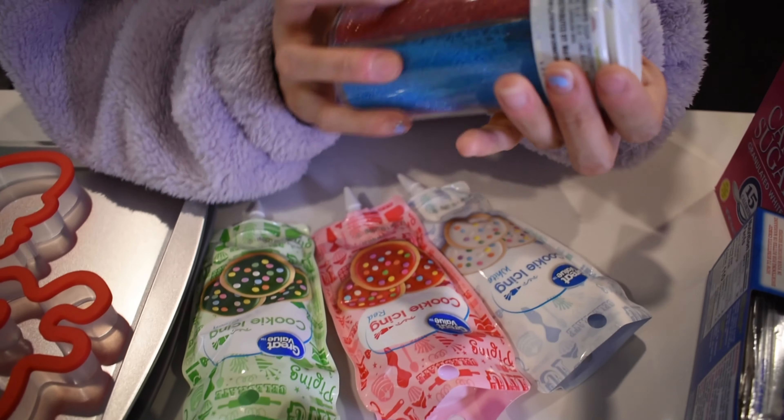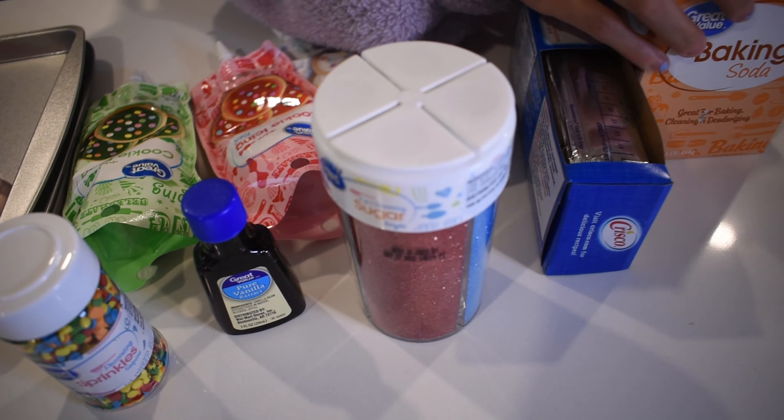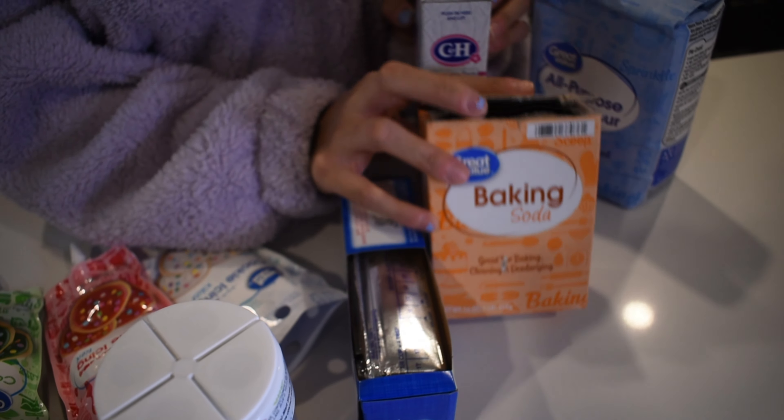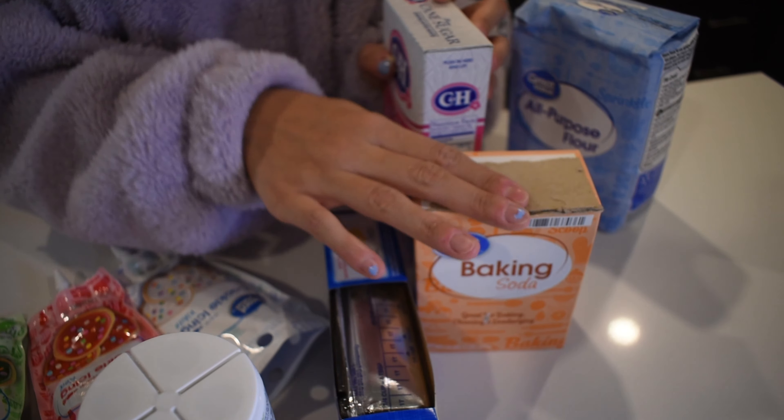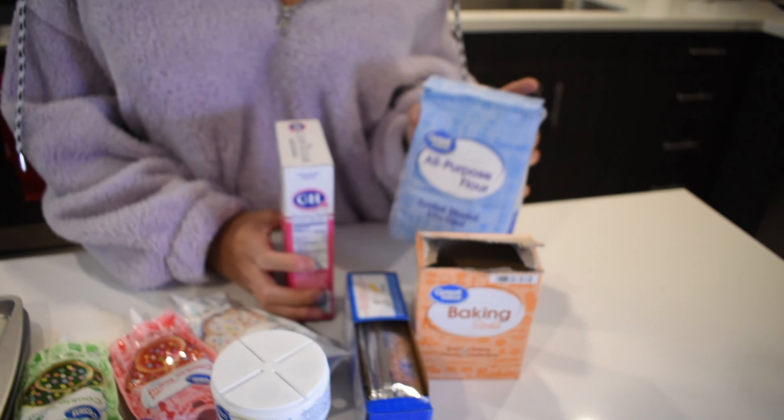More sugar decorating things for the cookies. Our baking soda — I opened it just a minute ago to do a little experiment. So we have our sugar right here and our all-purpose flour.